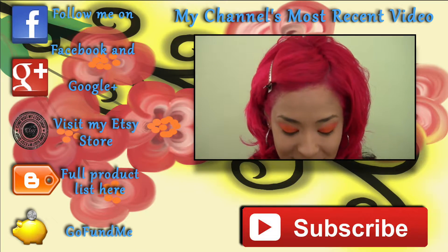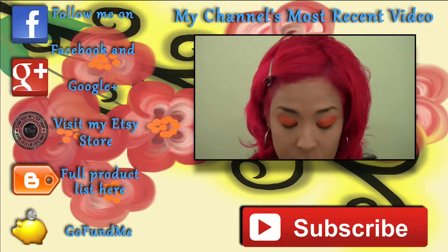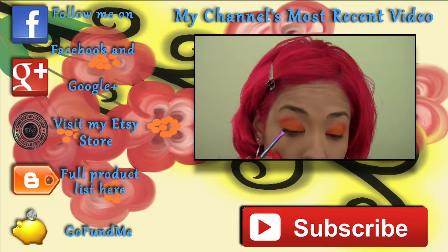Follow me on Facebook and Google+, and you'll be the first to know when new nail sets are available for purchase. Links to all my social media, blog, Etsy store, eBay, as well as my channel's most recent video are all in the description box below.